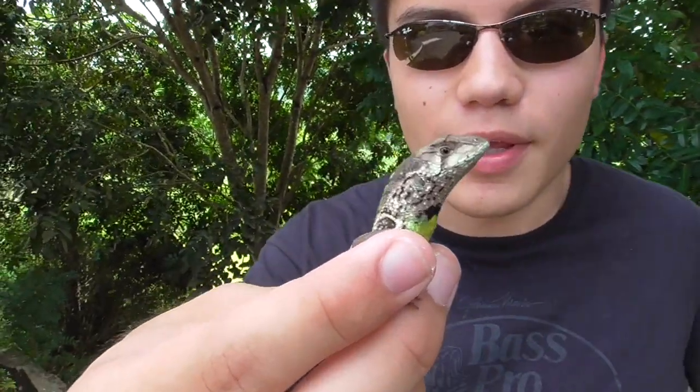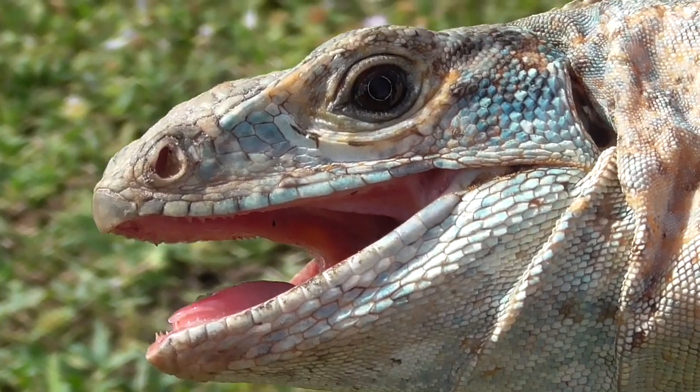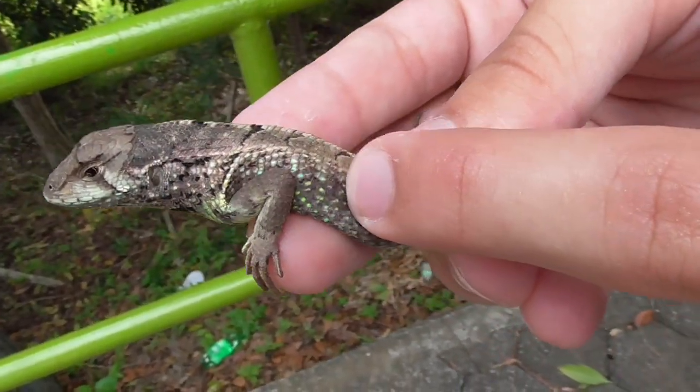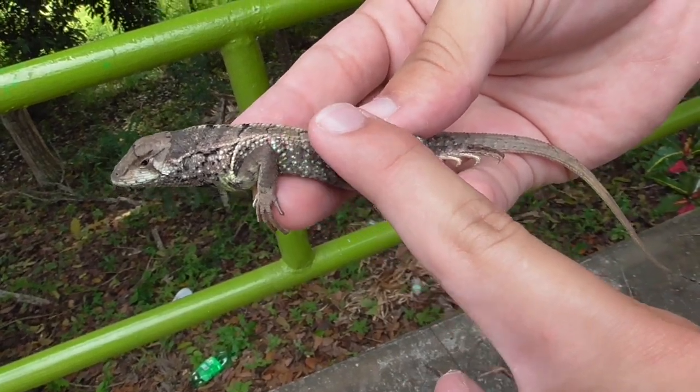Normally they'll be quite snappy, but this guy's really chill. Just like the Spiny Tail Iguanas, these guys have serrated scales. So if you run your finger along this way, it's smooth, but if you go the other way, it's very rough.